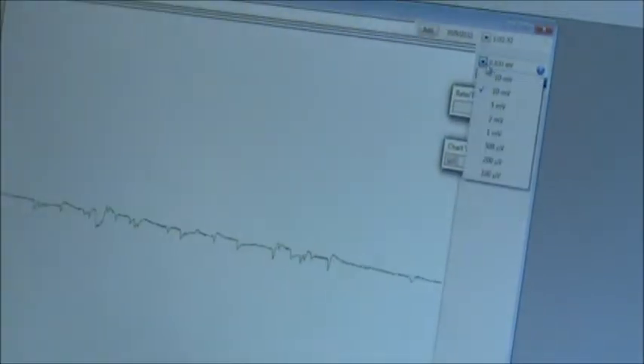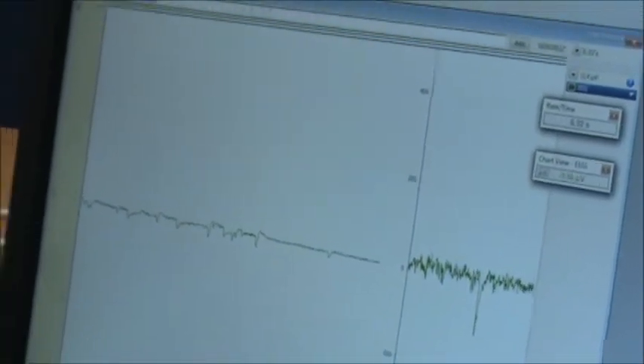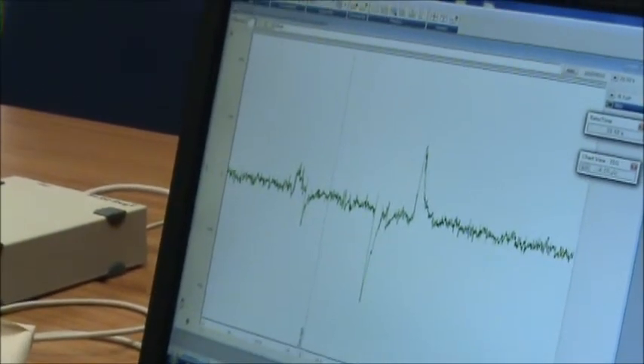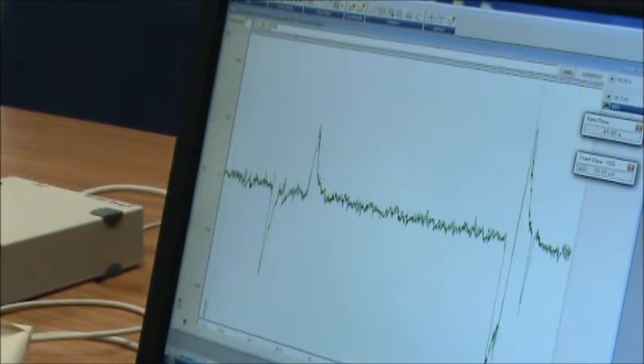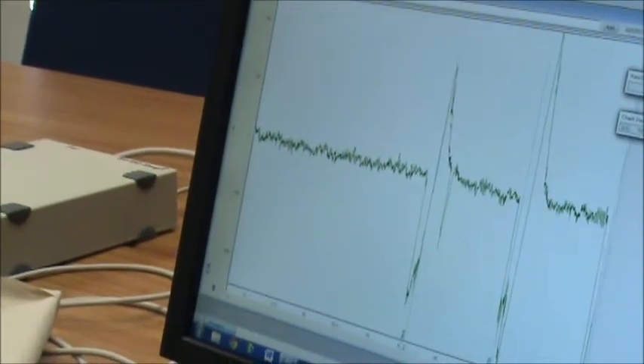Now I'm going to change the gain to 500 microvolts and ask Ellen to be really still but to keep her eyes open. I'm going to write 'eyes open' up here in the comments section and press Add or hit Return to mark it on her EEG. I'll let it sit for a minute, then type 'blink' before asking Ellen to blink so we can see the effect on the EEG. Okay Ellen, blink — and blink again.